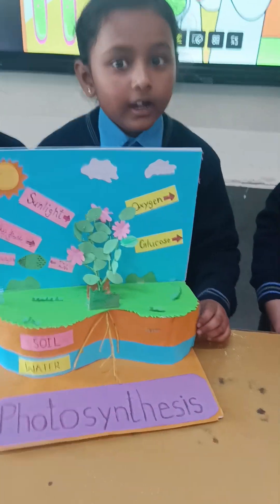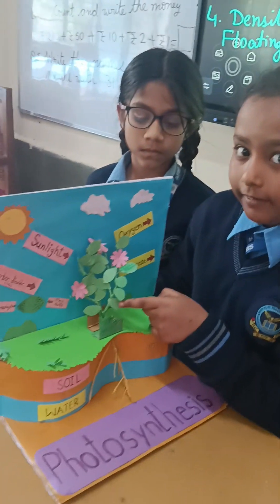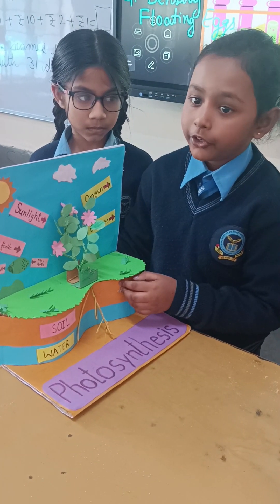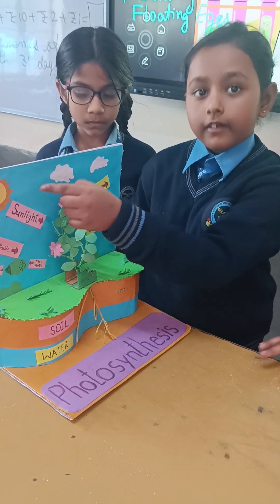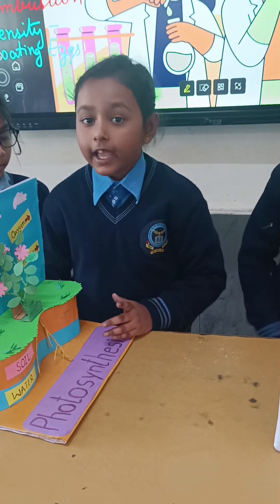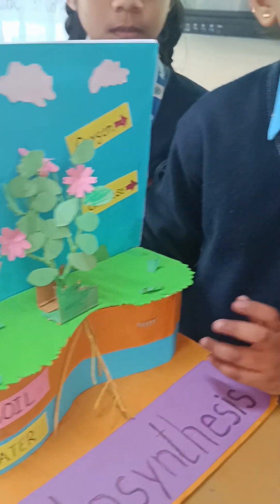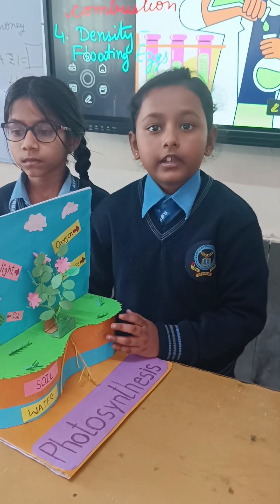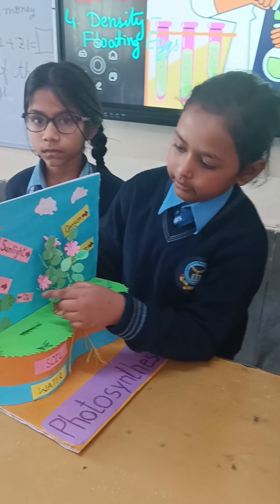I am going to explain the process of photosynthesis. These green leaves make their own food using water and sunlight. When the green leaves have made their food and it is ready, it is stored in the form of glucose, which is a kind of sugar. The green leaves release oxygen and take in carbon dioxide to make food.